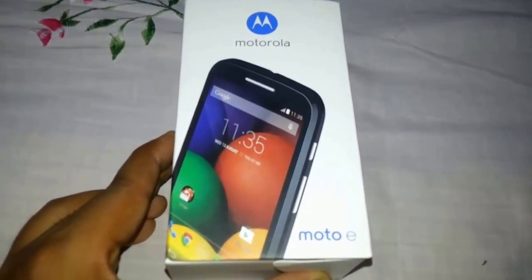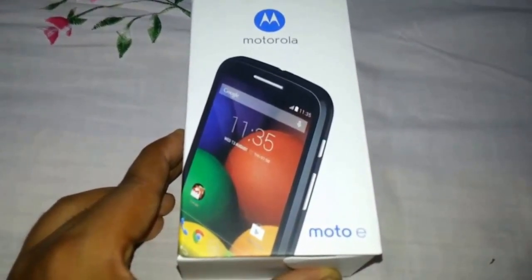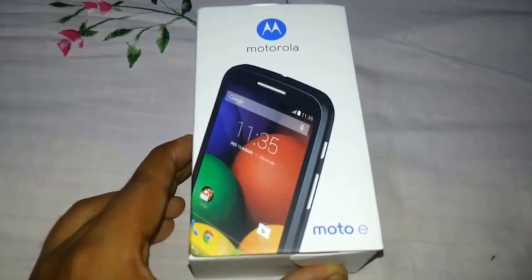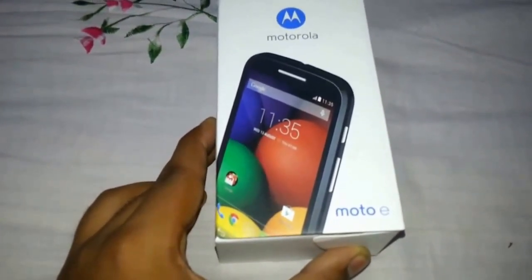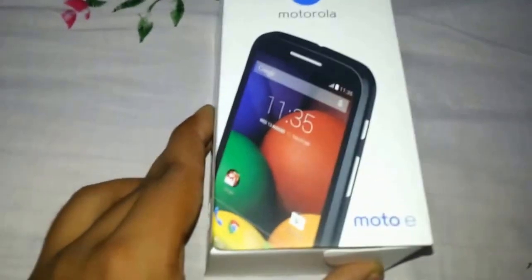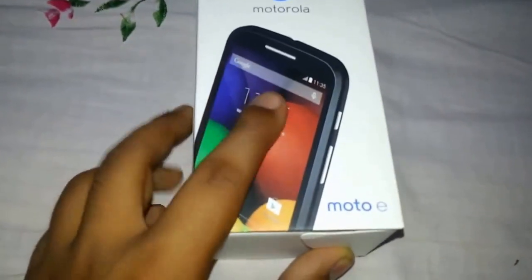Hello friends, welcome to Tech for Beginners. In this video, I am going to unbox this Motorola Moto E as I have just ordered it from Flipkart and it just reached, so I am going to unbox it and see what's in the box.